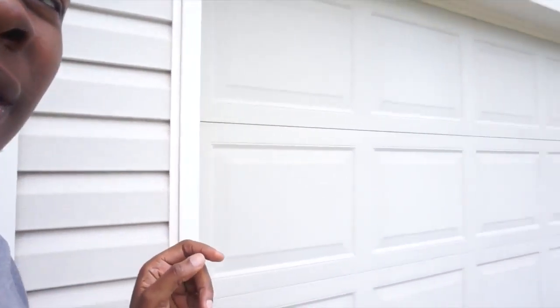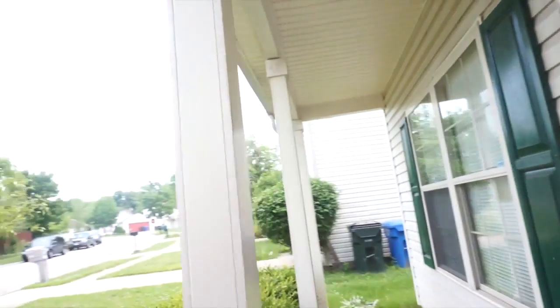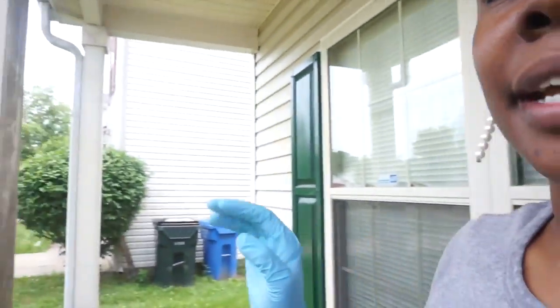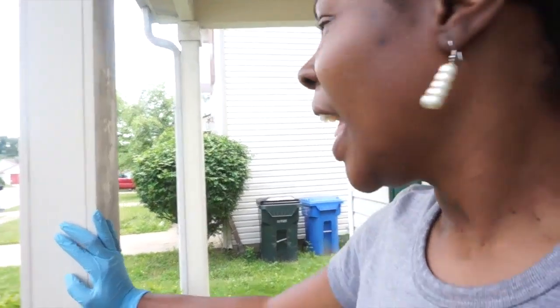I'm going to paint the garage door a crazy color — not this neutral color. My shutters and all my accents are green, like a hunter green, so I'm going to do the whole door that color. I'm trying to match these shutters, and I'm going to paint three posts on my porch. A lot of neighbors painted their posts and garage doors a color that matches their shutters and I just like the way it pops — it gives it curb appeal.